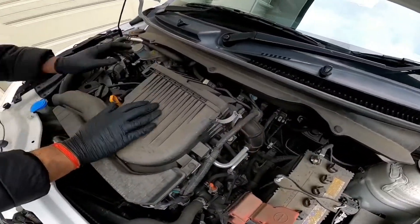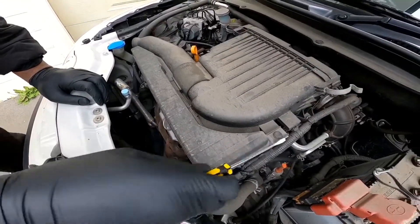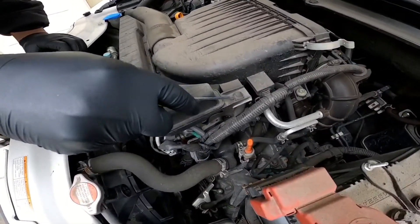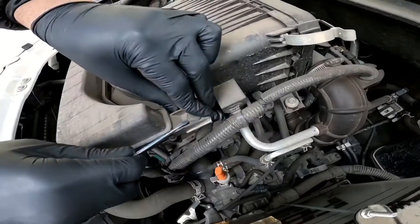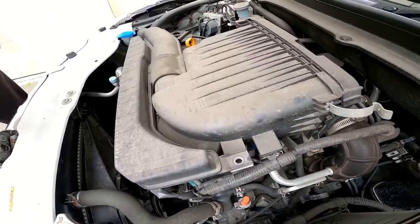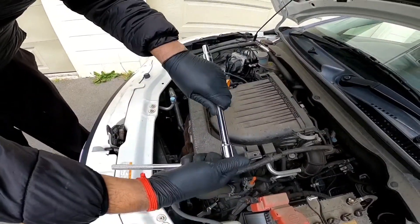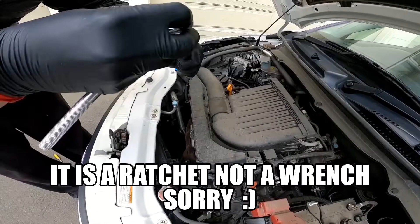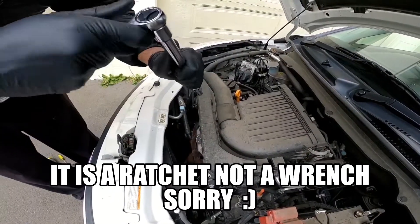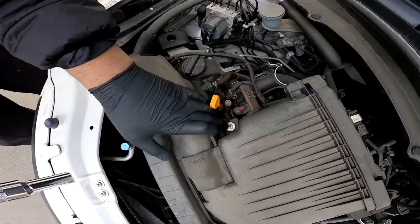First, pop these clips using a flathead screwdriver — we're going to pry on the inside of it, then pop it up and that should come out. So I've got a 10mm socket, an extension and a wrench, and I'm going to set it to loosen. There's one 10mm bolt here.